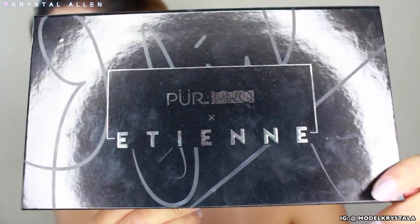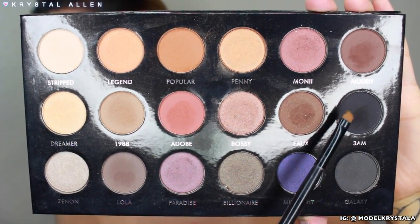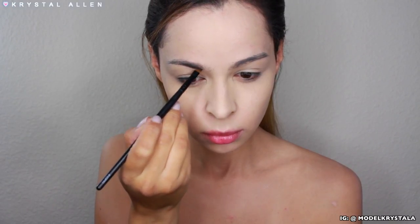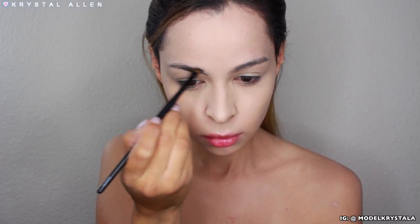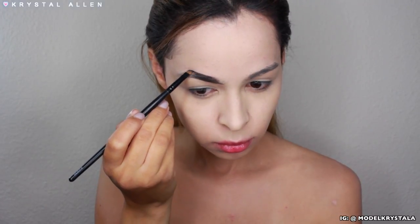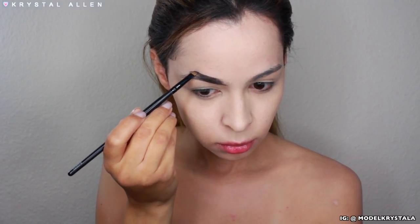For the brows, I'm going in with the Pure Cosmetics and Isshin Ortega collab palette, picking up 3AM — a very jet black matte shade. I'm going to run this through the brows with an angled brow brush. I'm going to be arching my brows a little bit more than usual today because I want this look to look very deviant.